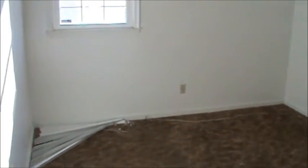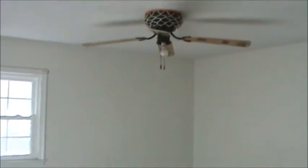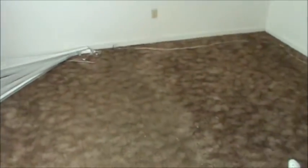Entering the larger of the bedrooms — ceiling fan, carpeted throughout.